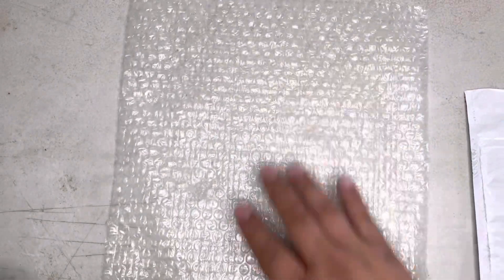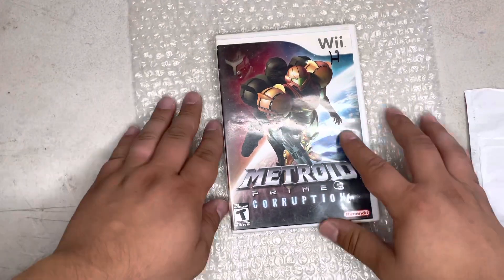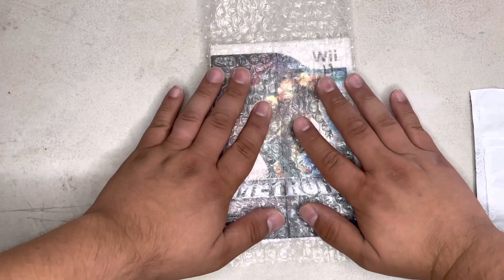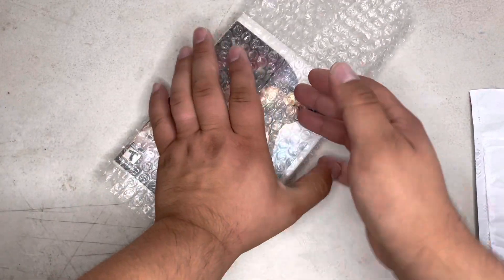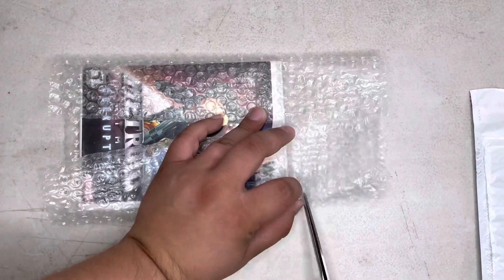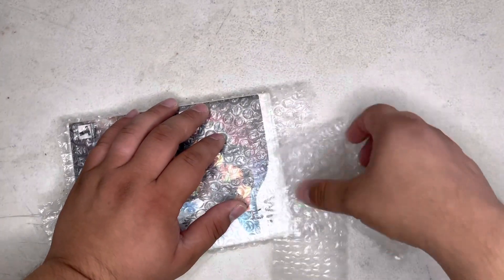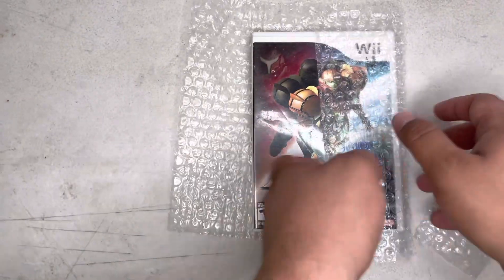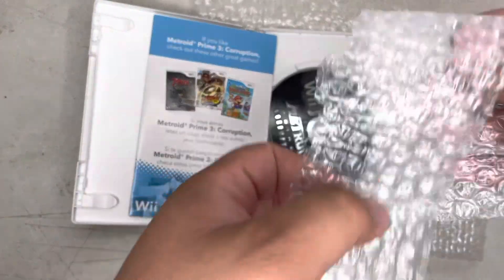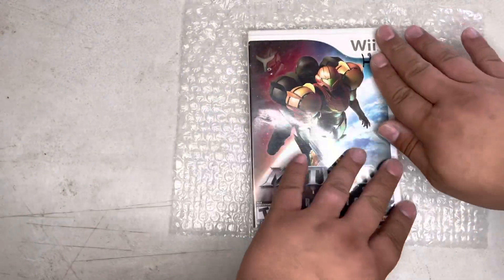Here's what you're going to do: lay the bubble wrap down with the bubbles facing outward — you want the flat side against the game. Put the game on top and measure it out, because you don't want to use more bubble wrap than you need. Fold it up to the right size, cut off the excess, then open the game case, fold the bubble wrap into a square, and put it inside the case. Close it up.